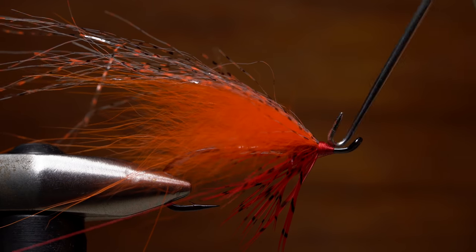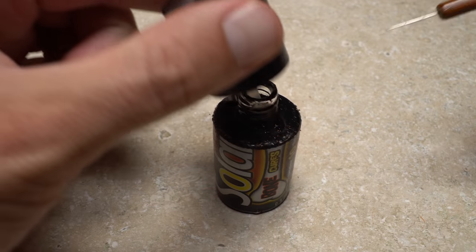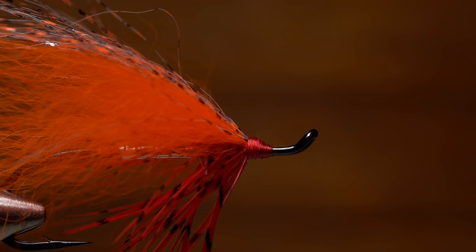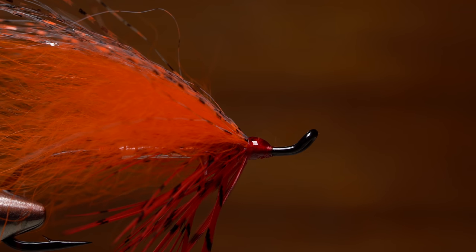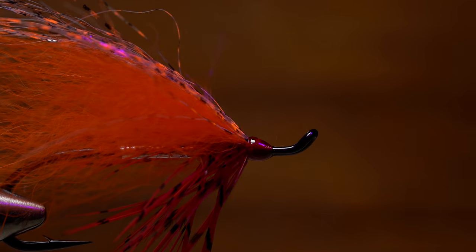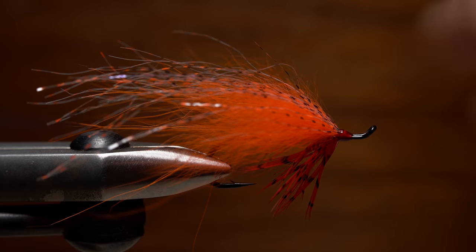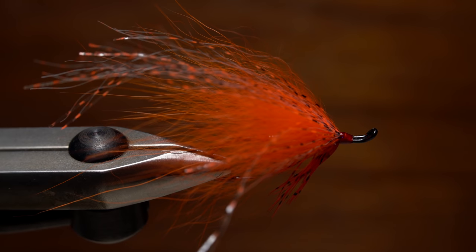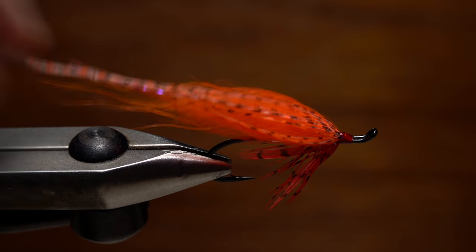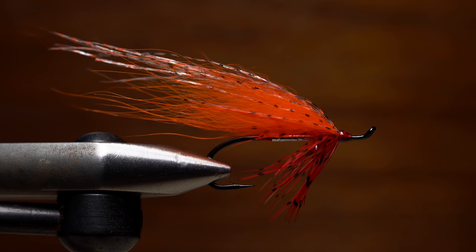Complete the head with a 4-5 turn whip finish and snip your tying thread free. Thin UV cure resin can be used to create a nice, neat, durable, and shiny head on the fly. Use just enough to coat the thread wraps, then give the resin a healthy shot of UV light to cure it. With your fingertips or a fine tooth comb, preen and spread all the materials into position. Your goal is a teardrop shape for the wing, with the red pheasant fibers spread around the bottom of the fly for the throat. And that's Dave McKenna's take on the Fall Favorite.